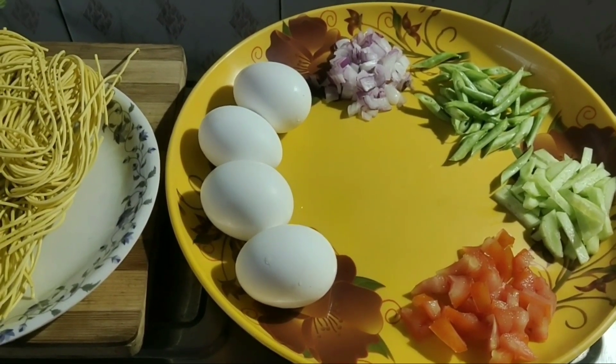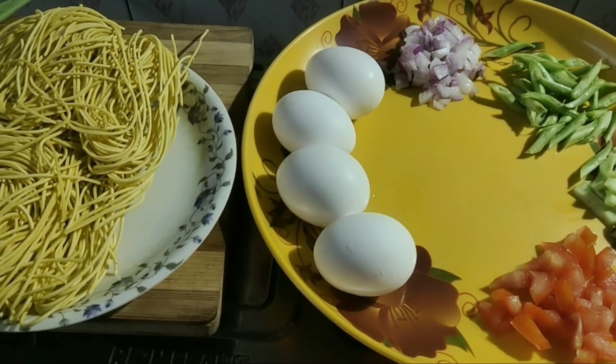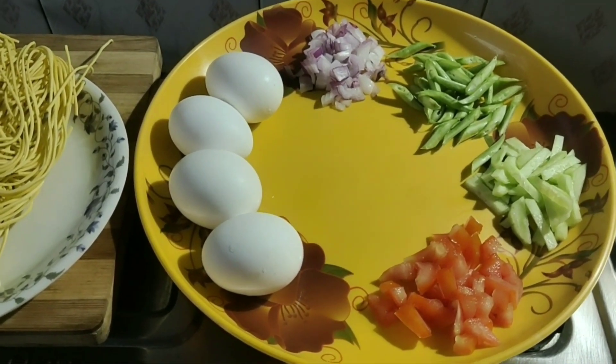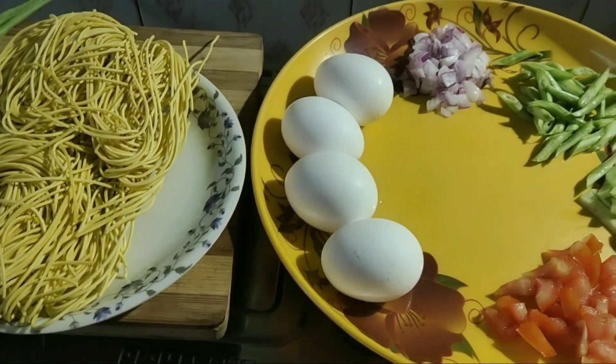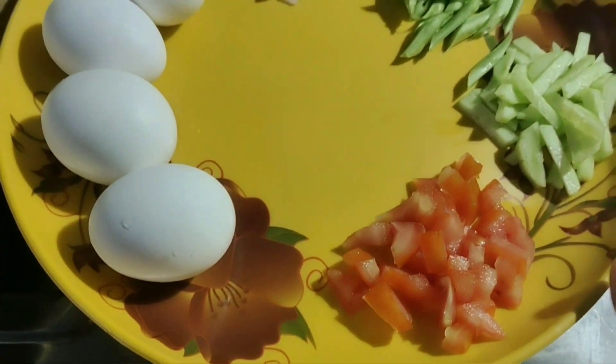Hi, welcome! I am going to show you how many of these shows have been made up of vegetables.